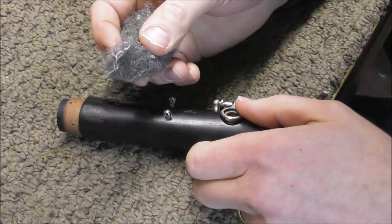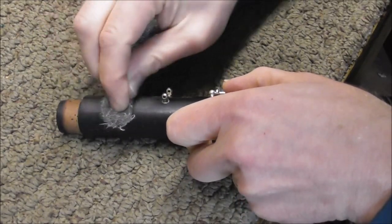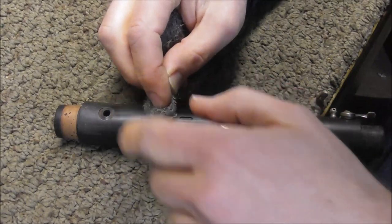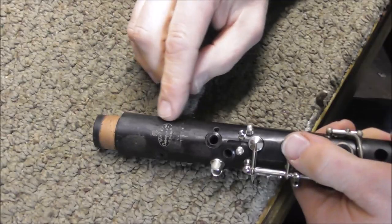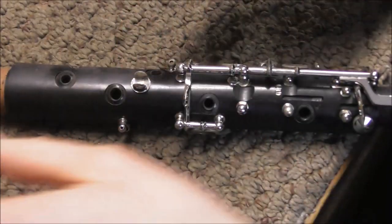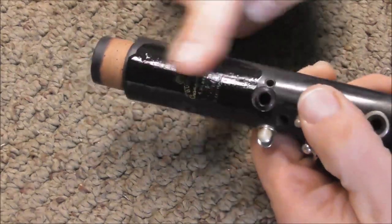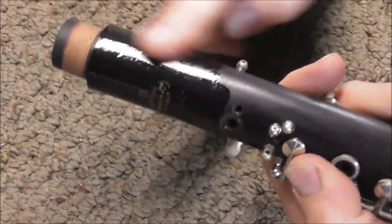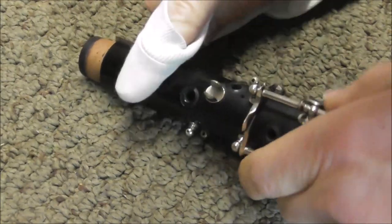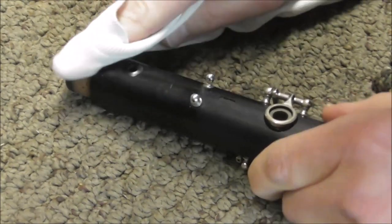I'm done touching up the holes. Now I'm going to take some steel wool and rub it on the areas that I worked on — rub it with the grain for a few minutes. Be careful not to get the tone holes, just the surface of the body. Be careful of the writing also. Now I take some key oil and rub it on the instrument where I did the work, right into the wood. I'm going to leave that there for a few minutes and then wipe it off. Now I'm going to wipe the oil off, and when it comes off the clarinet should be done. The crack is finished — all that's left is to put on the keys and the posts.